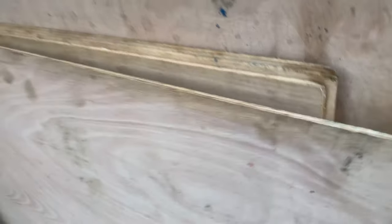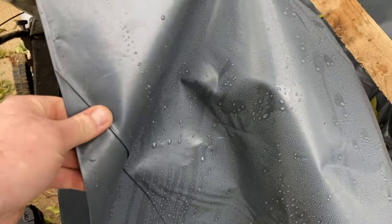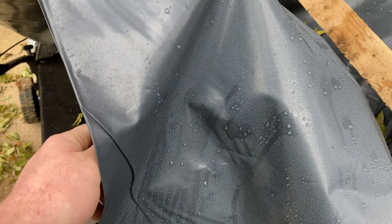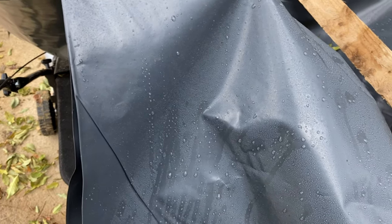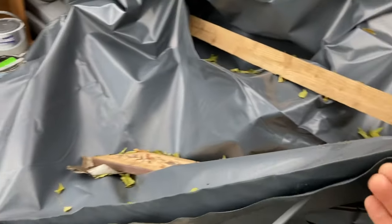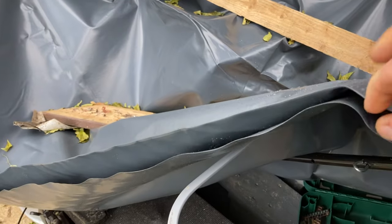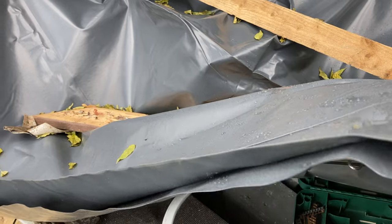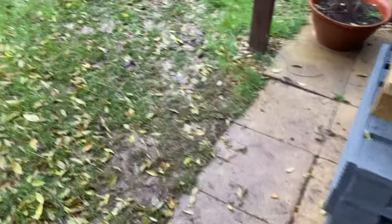I've got one, two, three, four, five of those, and this is my damp proofing stuff. I was waiting for the French Connection to get this bamboo root barrier which I ordered, but it disappeared. Amazon's usually pretty good but I went down to the garden centre instead. The bloke said it's really good - it's thicker than PVC pond liner, what they use for building foundations.